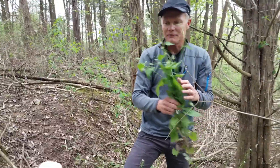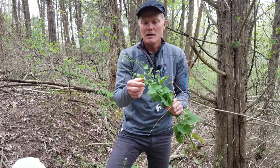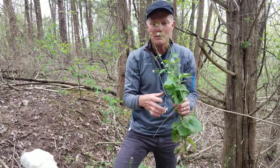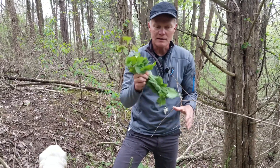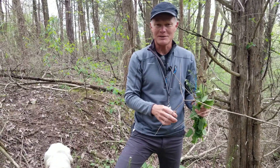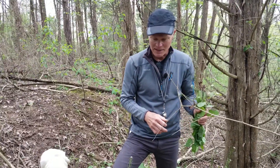Garlic mustard is known for the fact that even after pulling, if you throw it down on the ground, there's enough moisture in the plants that the seeds will continue to ripen and become viable. So we need to remove this from the site — we bag it up and throw it in the trash. Our garbage men must hate us because in garlic mustard season we'll have multiple trash cans filled with it for them to take out.